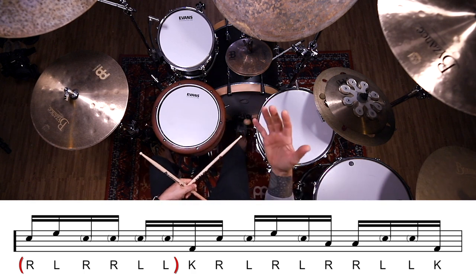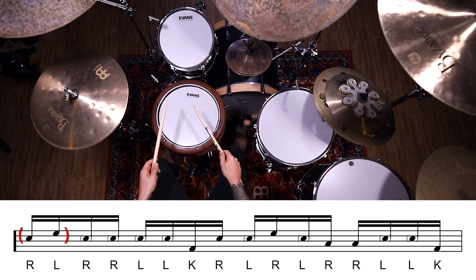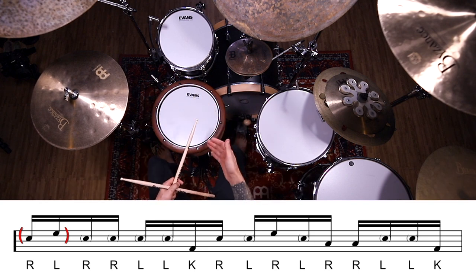Now to really make this feel pop, we want to accent the first two notes of that rudiment — so a loud right, a loud left, and then right, right, left, left as ghost notes. Let's play that just on the snare.